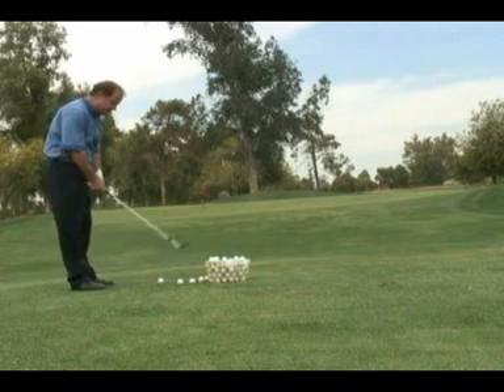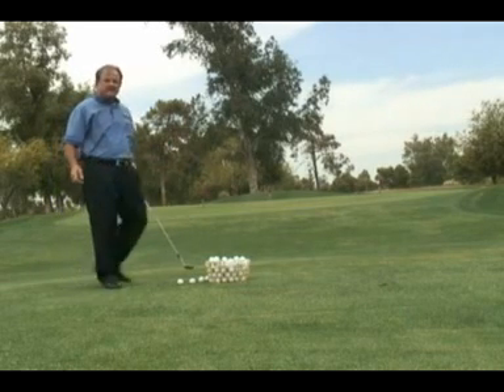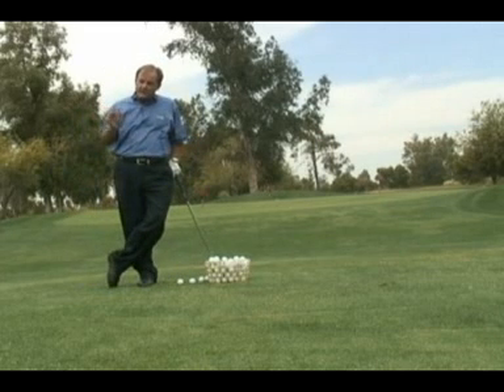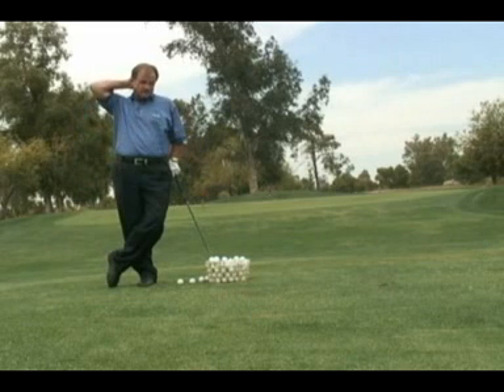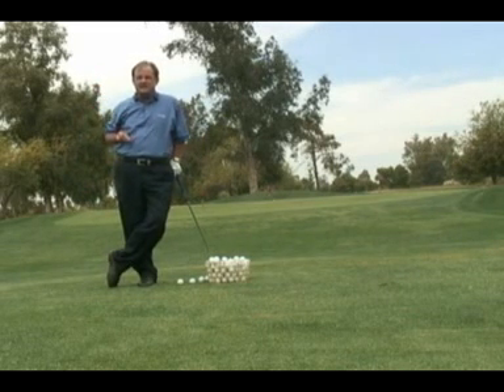A lot of you hit pitch shots that after it's in the air it maybe has two, three, four feet of loft to it. And when it hits the ground it takes off running and runs over the green. A couple reasons why you struggle with not getting the ball up in the air.